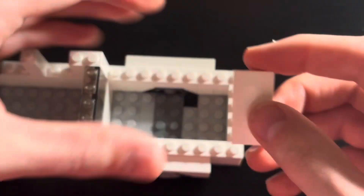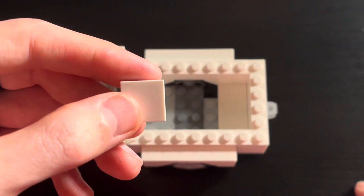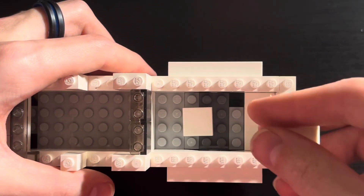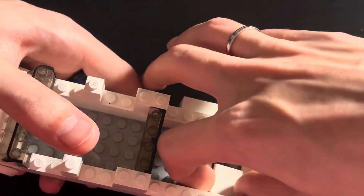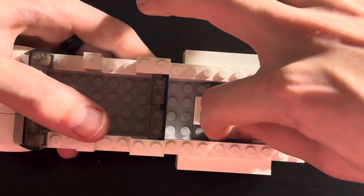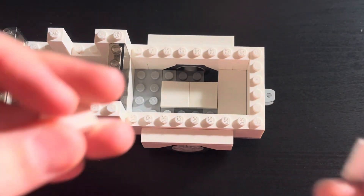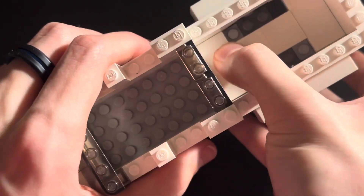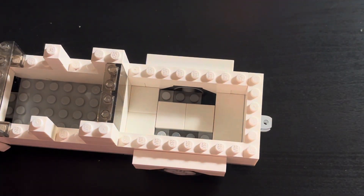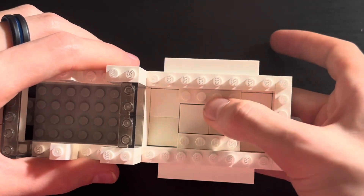Now take a 2x4 and then 2 2x2 tiles and place them in the middle like so. Now take 2 1x4 bricks and place them on the sides like so.